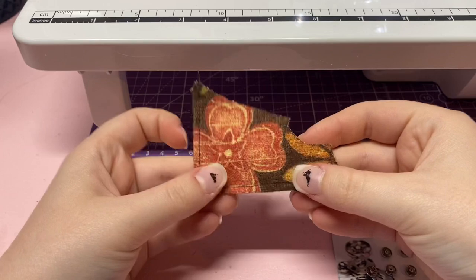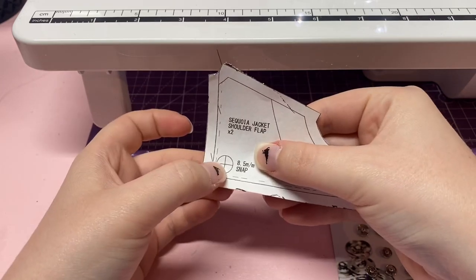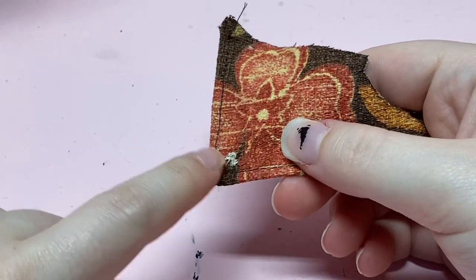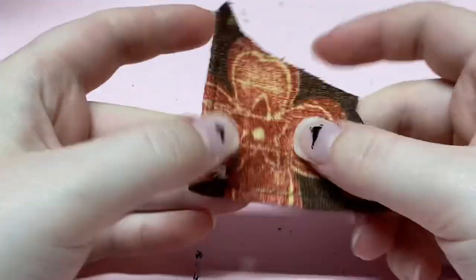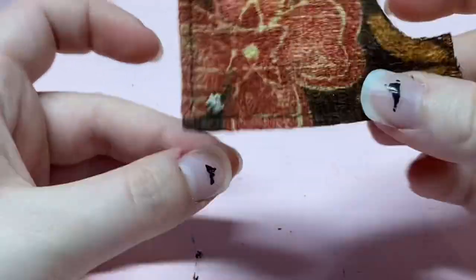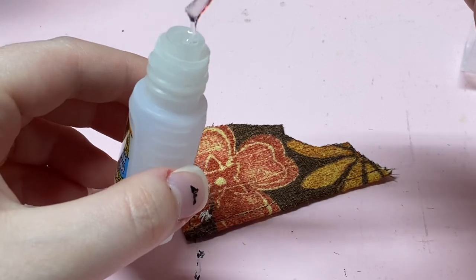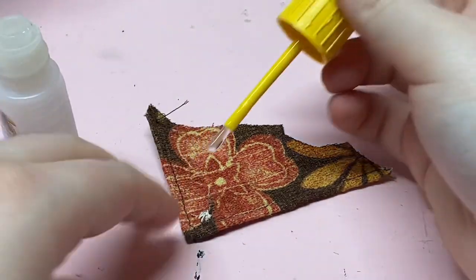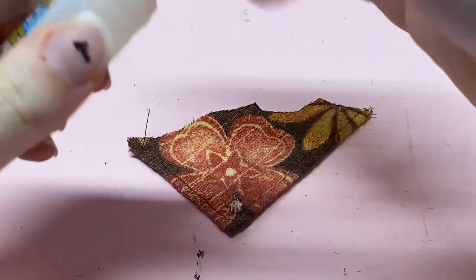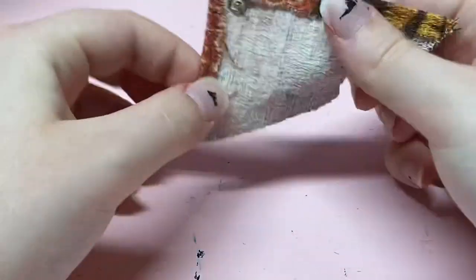Now that we have this piece top stitched, we are going to add the little snap. You can use the pattern piece, line it up, and do that poking thing like we did before, or you can just eyeball it. Now that we've sewn on our snap, we need to cover up this ugly bit. This whole process of sewing on the snap and putting something on top of it can be completely ignored if you have the proper snaps like on the original Sequoia jacket. I'm going to take some super glue — you can probably use fabric glue — just glob a bunch onto those threads, then put my little button on top. Let that dry and you've covered your snap.